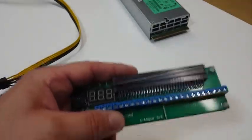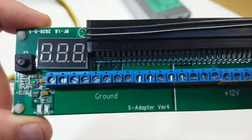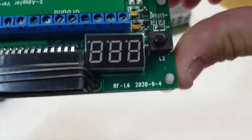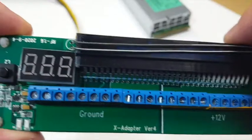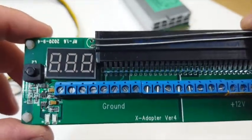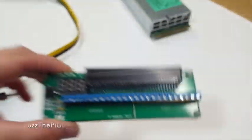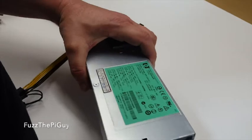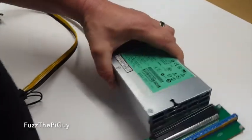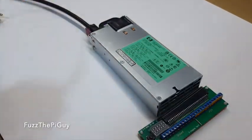Fuzz Pie Guy here. You're looking at a little breakout board I got off of a parallel miner website. There it is — it has a little voltage display, a bunch of ground terminals and power terminals at 12 volts, and it works with the HP PSU server power supply. You just push it right on.